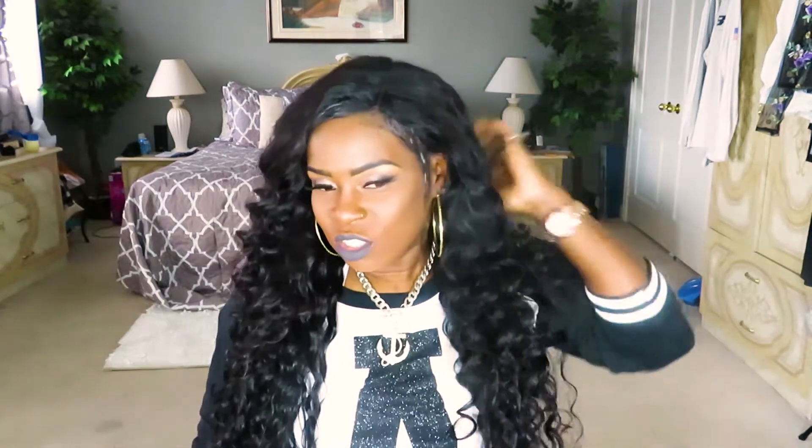Hi guys, welcome back to my channel — if you're new, my name is Kelly. Today I want to talk a little bit about this hair that I'm wearing. It's a hair review. This hair is from Alipop on Aliexpress, and I tell you, it's just amazing. All we want to know is that we get some good hair that doesn't tangle and doesn't shed like a dog.